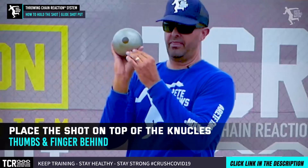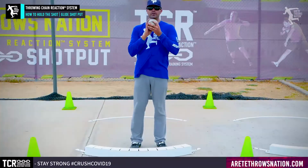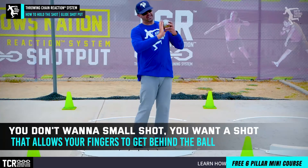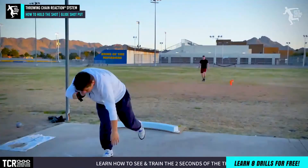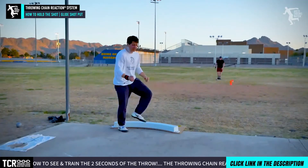One of the first things we talk about is getting that shot up here on the knuckles — we want the thumb and we want the fingers behind. This gets into rim weight. A lot of people like small shots because they feel like they can put their hand around it, but you really don't want a small shot. You want a shot that allows you to get your fingers behind the ball so you can get this flick. In today's video we're going to talk predominantly about the glide shot put position and arm carry.